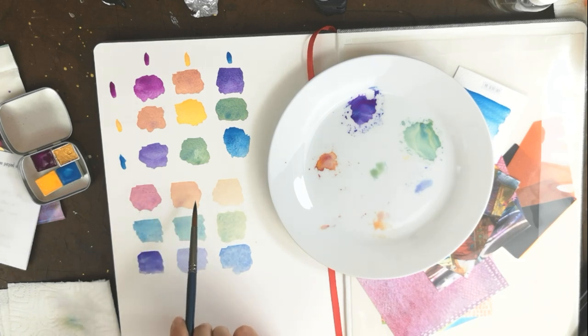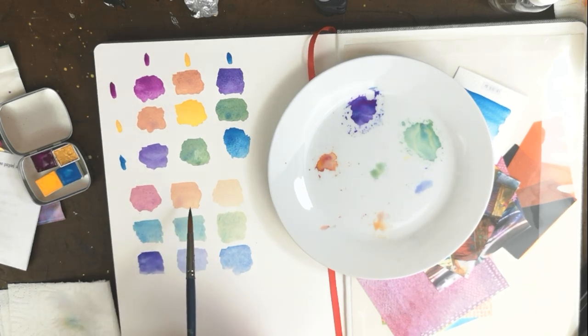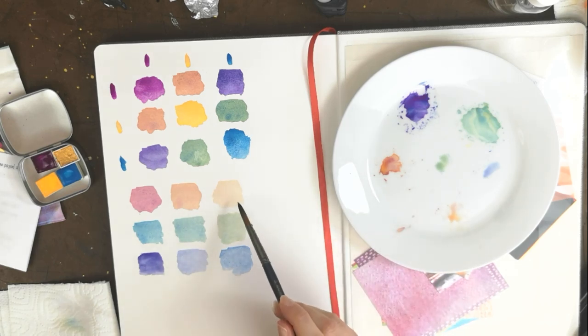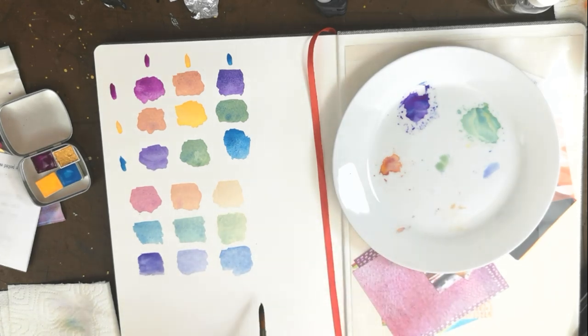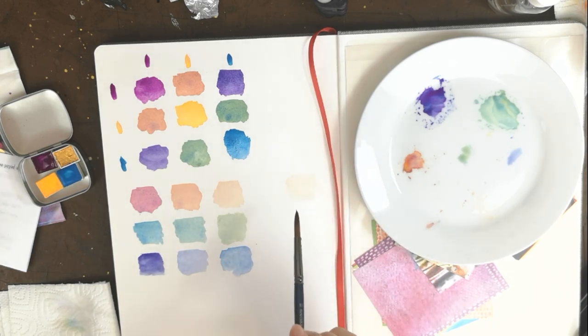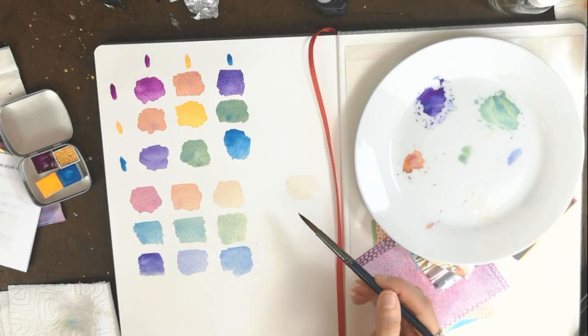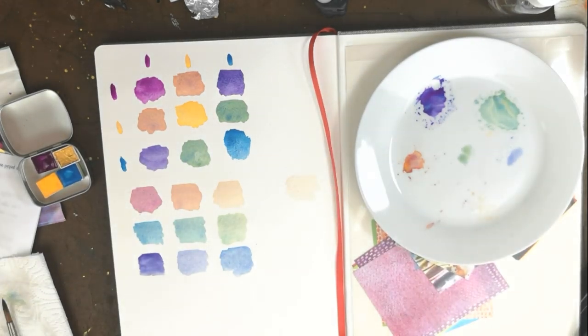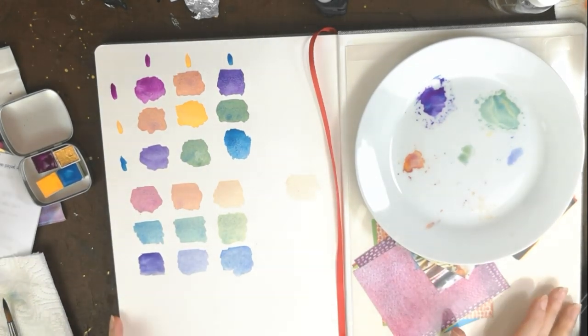These end ones are more watered down, but you can actually layer. So if you put down a very watered-down colour and allow it to dry, once it's dry you can put a heavier, more pigmented colour on top — and that's how you layer watercolours. I think that's all the shades I've got from those. Just have a play around — these are obviously Jo's first set of watercolours.